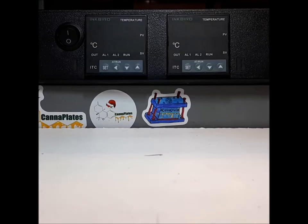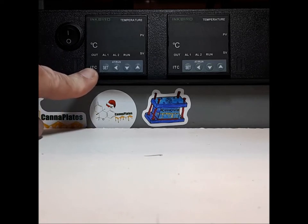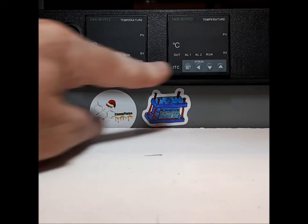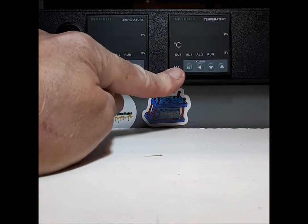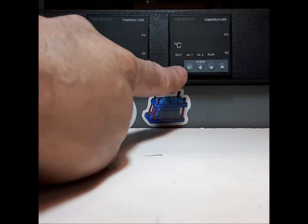Hey everybody, James here at Cannaplates. I thought it was time to do a video on how to set up my controllers. So with dual control, the left controller is always the top plate and the right controller is always the bottom plate. This never changes throughout the OG plates, the OG cages, or the new 10 by 3 cages. It's always top, bottom.